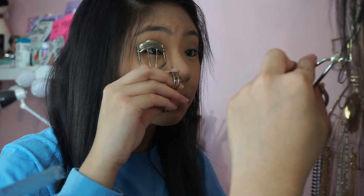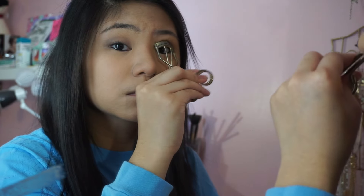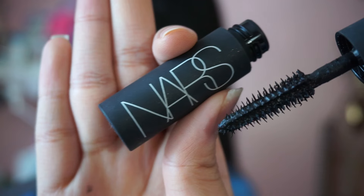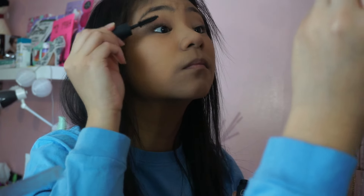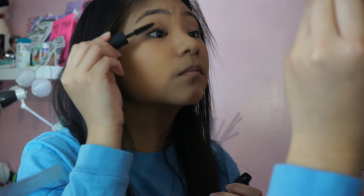To prep my eyes for mascara I'm going to be taking this eyelash curler from Etude House and curling my lashes. Then I'm going to be taking this NARS Audacious Mascara and putting this all over my lashes.